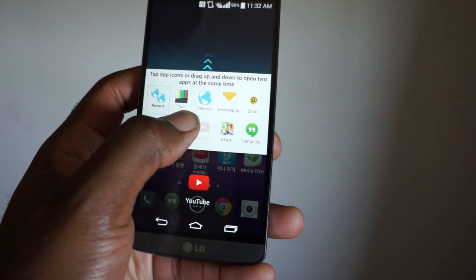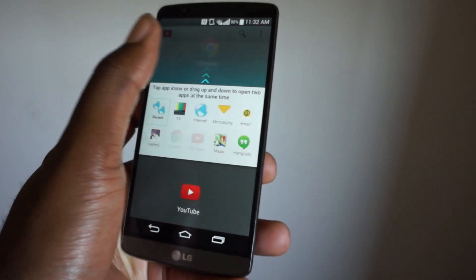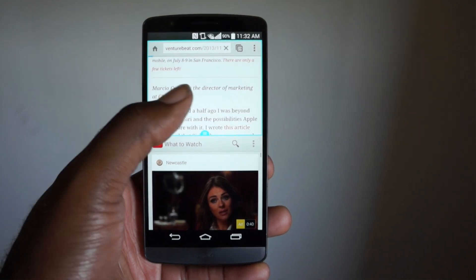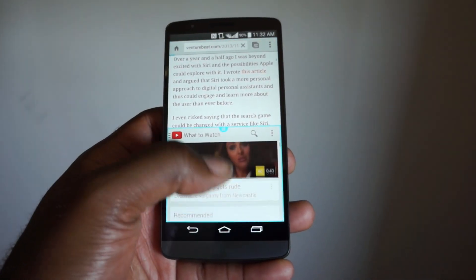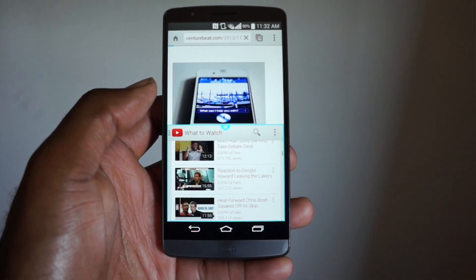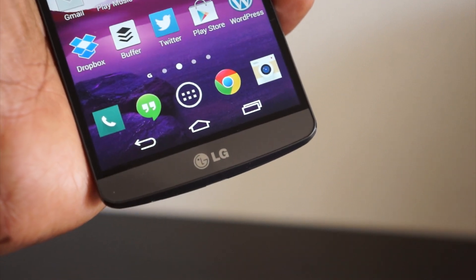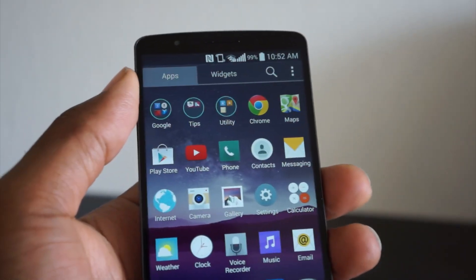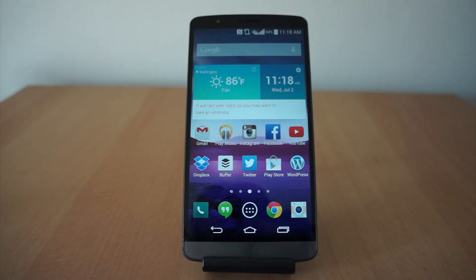On the software side of things, the G3 is running Android 4.4 KitKat with LG's unnamed UI. As you've seen from all the stock photos and hands-on previously, it's definitely a more minimal approach — flattened icons, less bloatware. It's toned down and, like every other OEM, it's more aligned with the Google standard of Android. But this being LG, you can customize it way more than before, like selecting icons for the default LG apps.